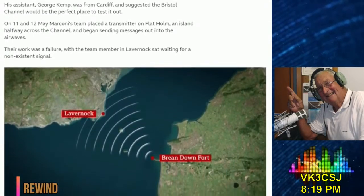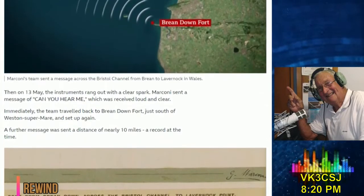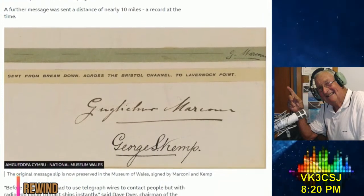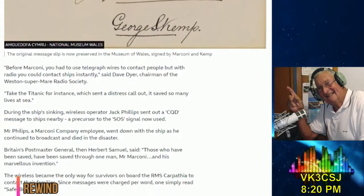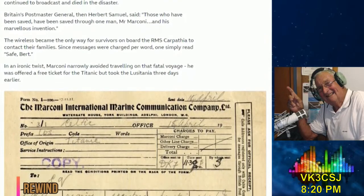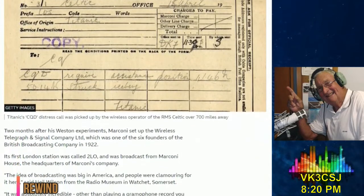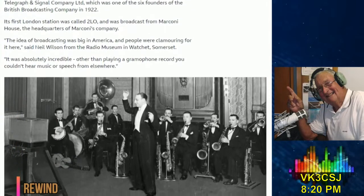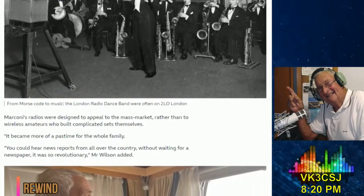In 1896, Marconi had come to the UK to conduct his experiments after failing to get interest in his work from the Italians. His assistant George Kemp was from Cardiff and suggested the Bristol Channel would be the perfect place to test it out. Marconi's team placed a transmitter on Flat Holm, an island halfway across the channel, and began sending messages out into the airwaves. On the 13th of May, the instruments rang out with a clear spark — Marconi sent the message Can you hear me?, which was received loud and clear. A further message was sent a distance of nearly 10 miles, a record at the time. Two months after his Western experiments, Marconi set up the Wireless Telegraph and Signal Company Limited, which was one of the six founders of the British Broadcasting Company in 1922.